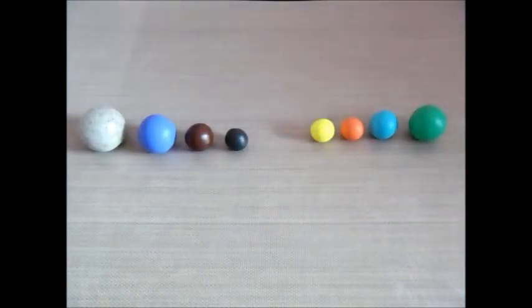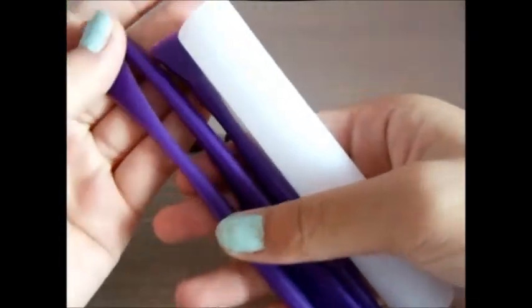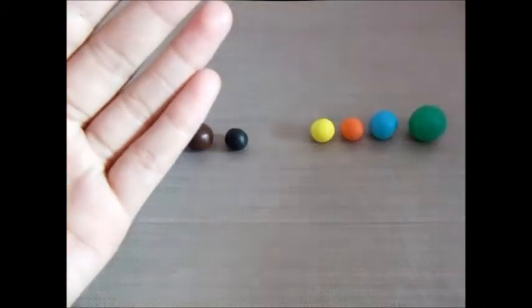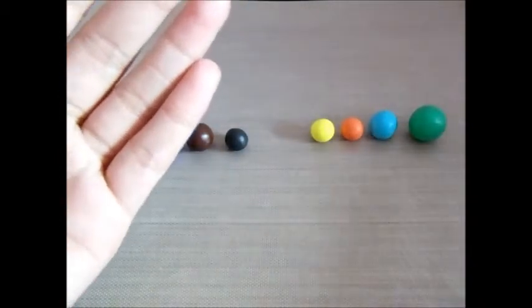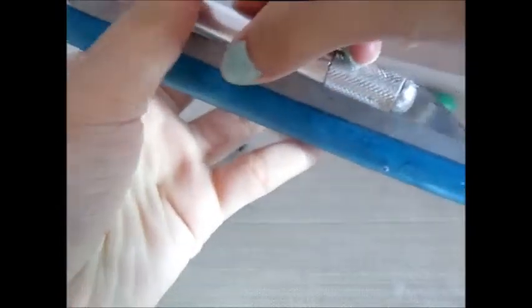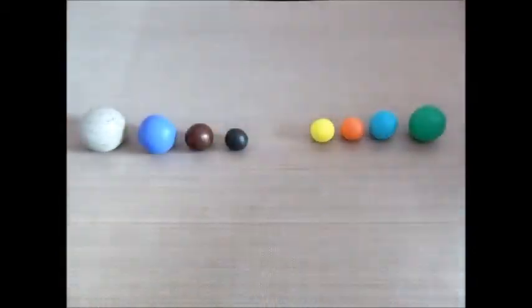For the tools, I'm going to use the Sculpey 3 set of modern tools, so it comes with a rolling pin and then these three double-sided tools. But if you don't have these, you could use an acrylic roller, a poly blade, an exacto knife, or a needle tool — you can replace them with those. Let's get started.